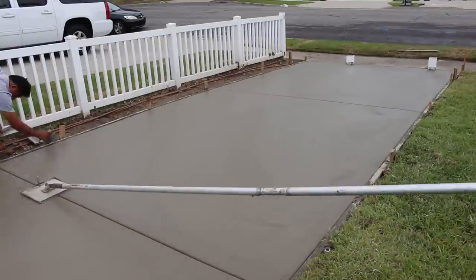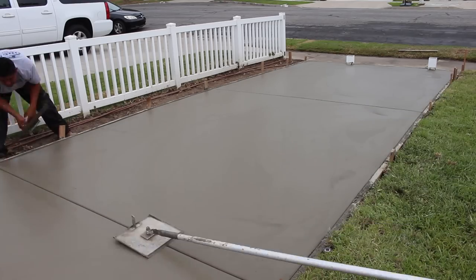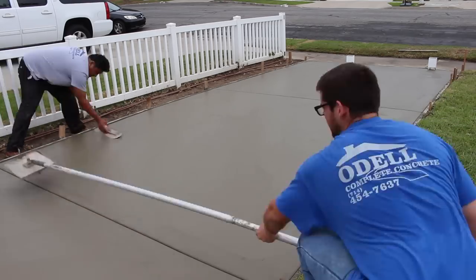Now we're just cleaning up the joints — keeping them open, straight, and clean with no rock pockets.